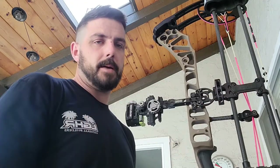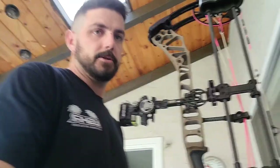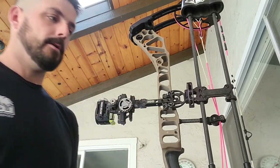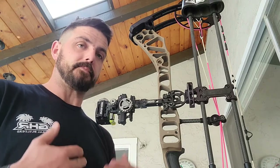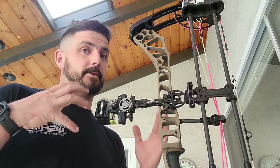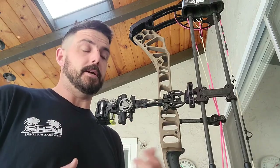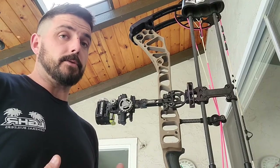Black limbs as you can see up top here. I'm going to be running my old CVE sight for my pops and then also the Tight Spot quiver — it's a five arrow quiver. I'm going to kind of go through the setup and how I set my bows up. Each bow is slightly different; this is Matthews, so there are some Matthews-specific things, but they're all generally the same for setup.